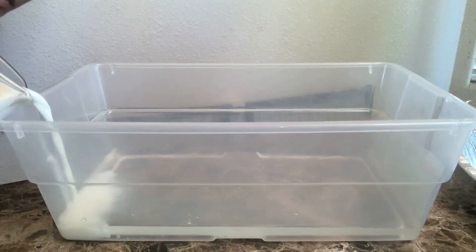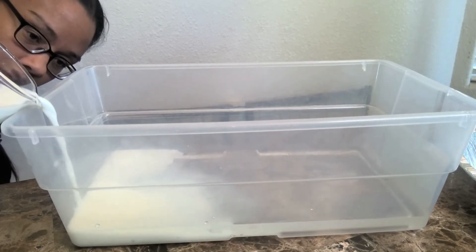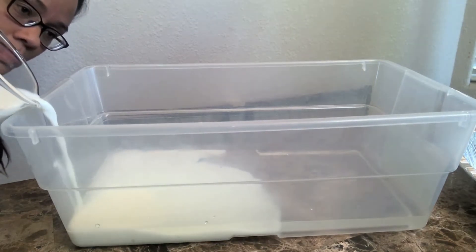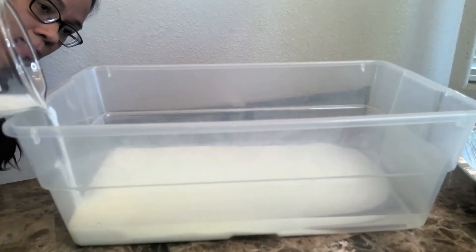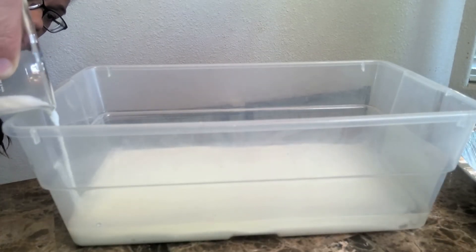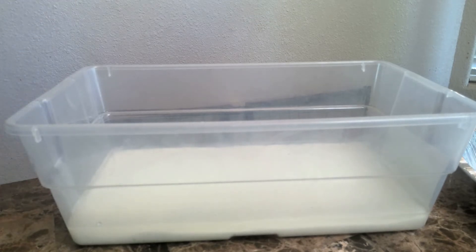Students should pour the milk slowly and what they should see is that the milk is sinking to the bottom of the container. You can see the layer — the milk at the bottom and the water at the top. The water is representing the warm air mass and the milk is representing the cold air mass, and when you pour the milk in, these two air masses are meeting.